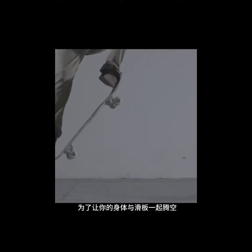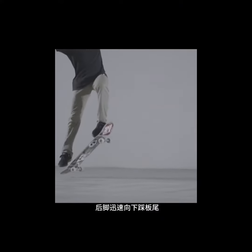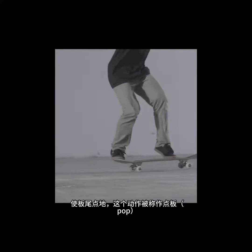To get yourself and the board off the ground, press the back foot quickly down on the tail towards the ground making a pop-like motion.